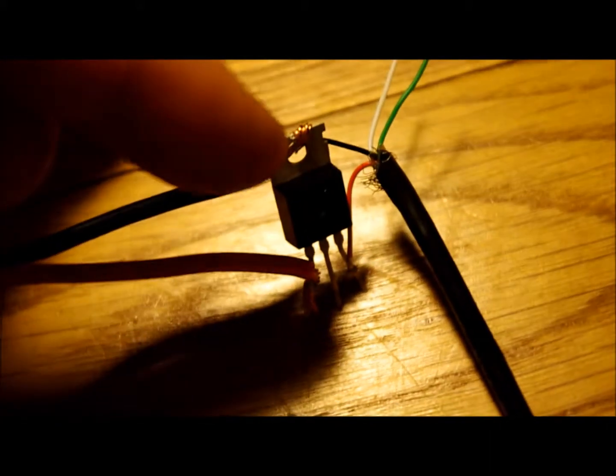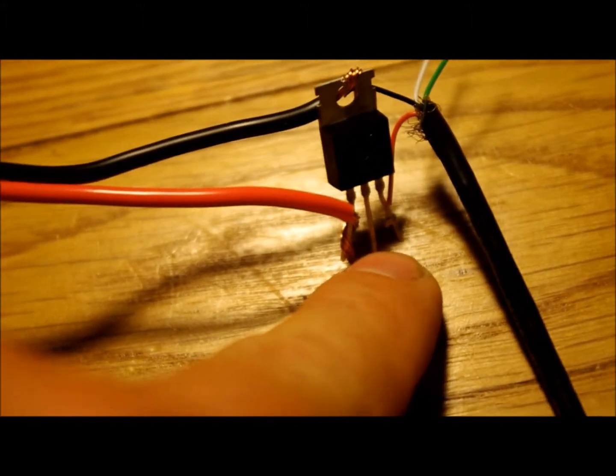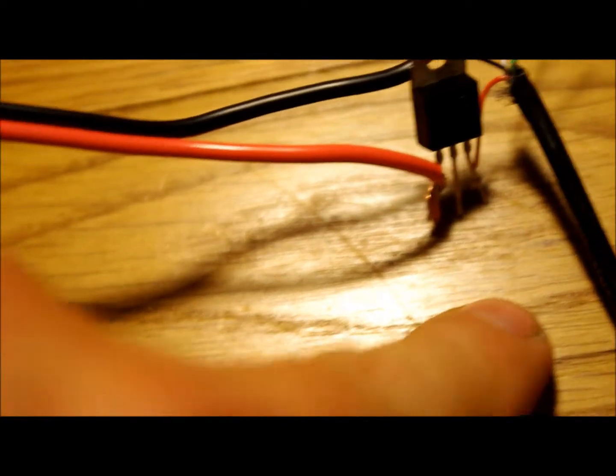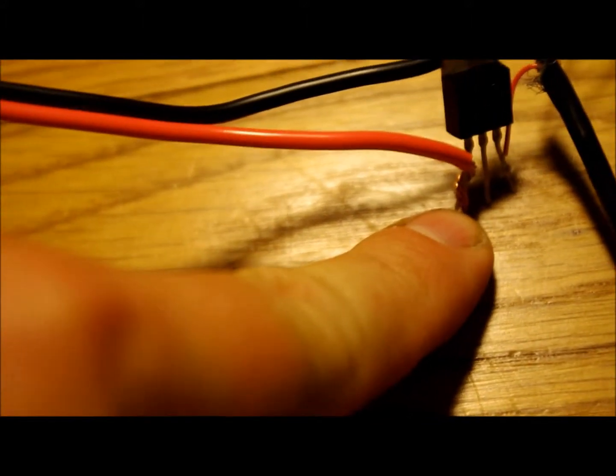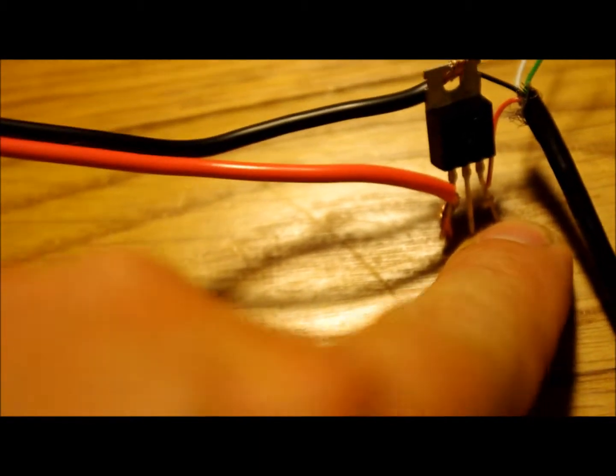On your integrated circuit here, the top is your negative. Down here you have three pins, and the center one is your ground. This is also your ground. Your input comes from the battery onto this side, and your output goes to the USB cable on this side.